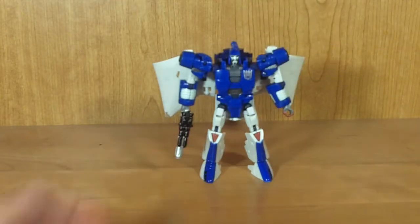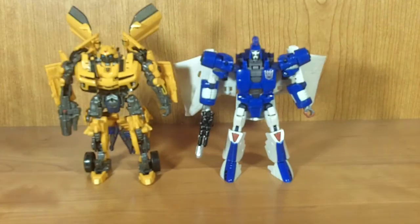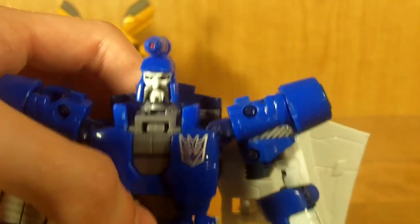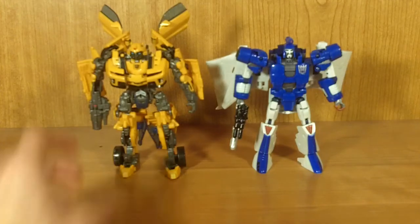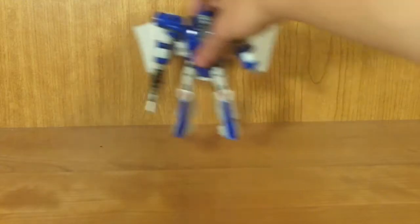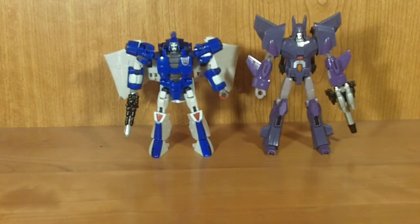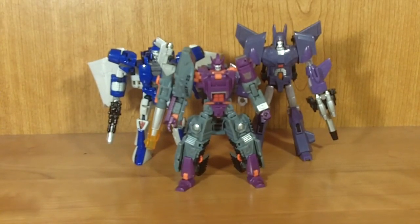For some quick size comparisons: here he is next to Revenge of the Fallen Bumblebee — you can see he's actually a little bit shorter than the average Deluxe. Raising his head all the way up makes him a little taller, but in my opinion it makes his proportions look a bit wonky. And here he is next to the two figures he was always predestined to be shown with: the Universe Cyclonus mold, which I have the Reveal the Shield version of, and Universe Galvatron. They all look really, really awesome together — the ultimate Decepticon trio of Season 3.